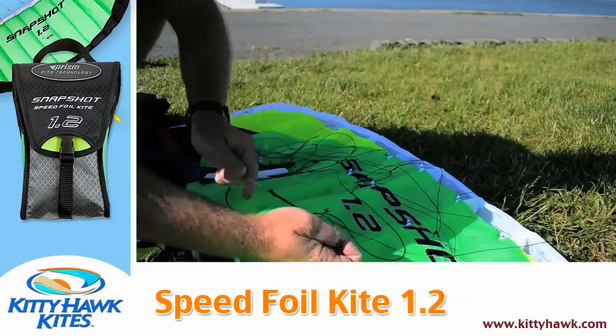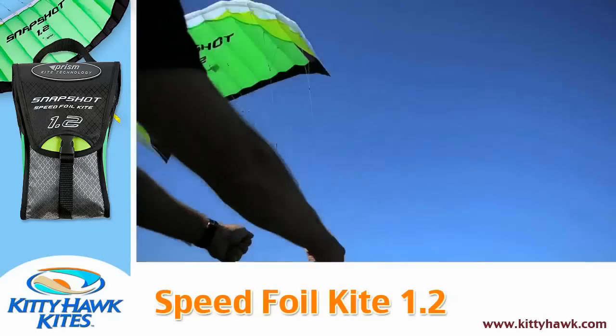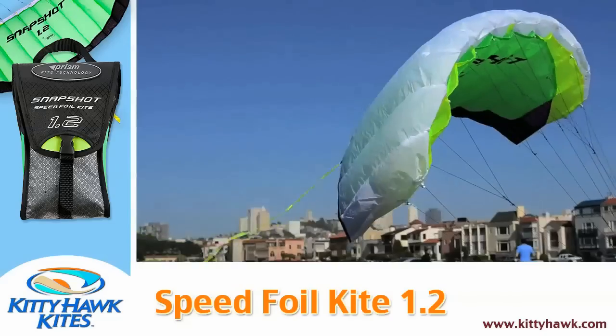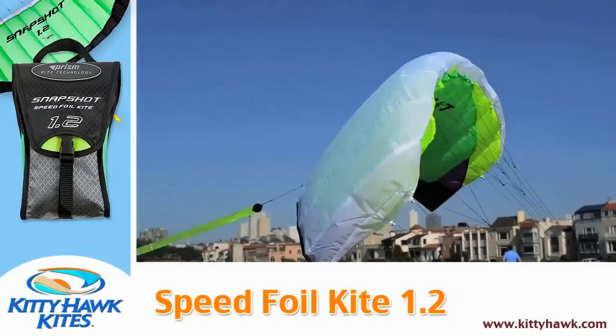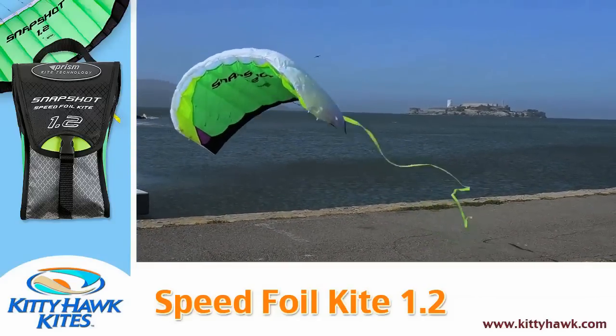One thing I like to do before flying is to test to make sure the bridle is not tangled. We've got the kite up and as you can see it's flying and pretty happy and ready to go, so we're going to bring it right back down again.